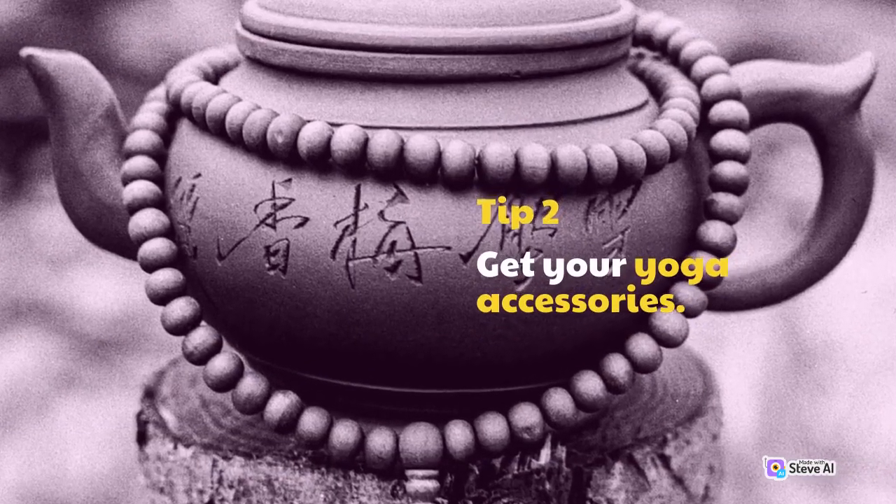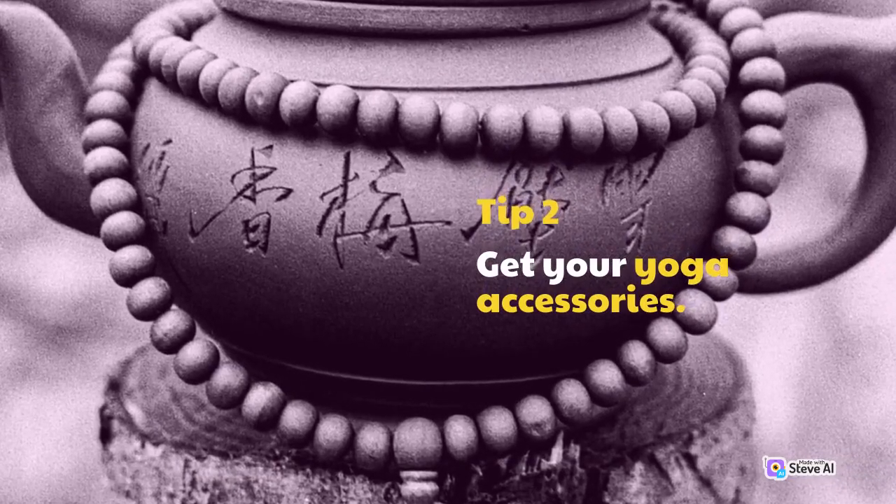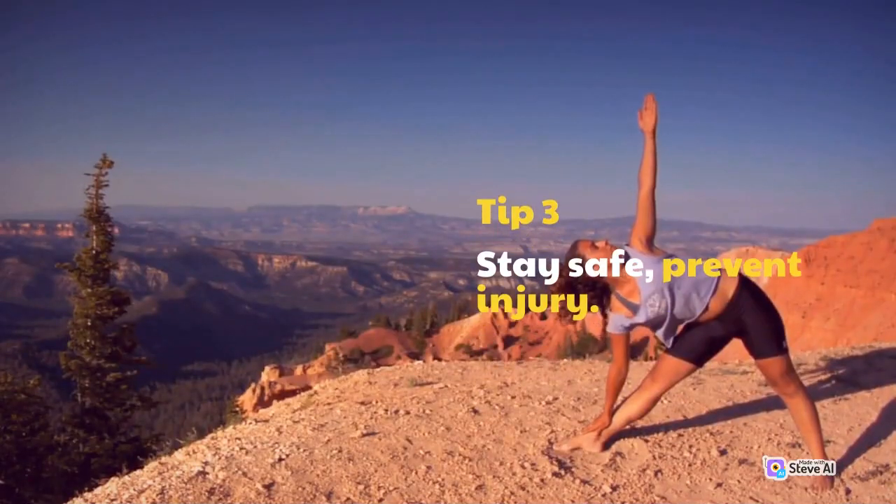Tip 2: Get your yoga accessories. Tip 3: Stay safe, prevent injury.